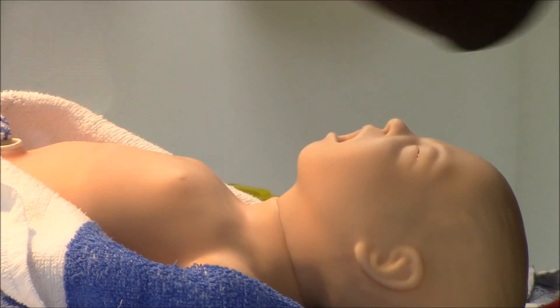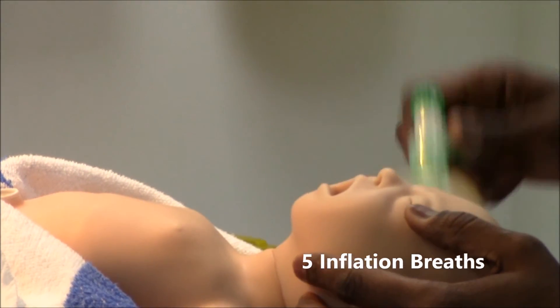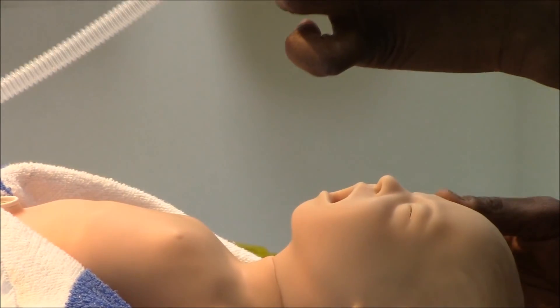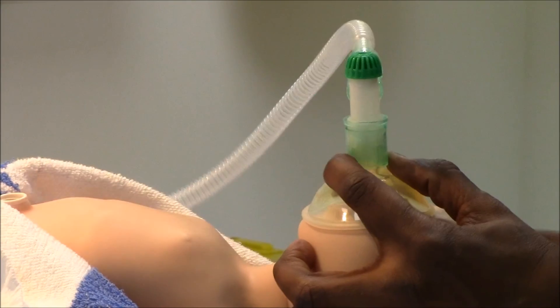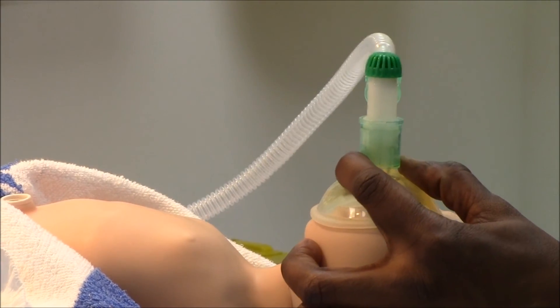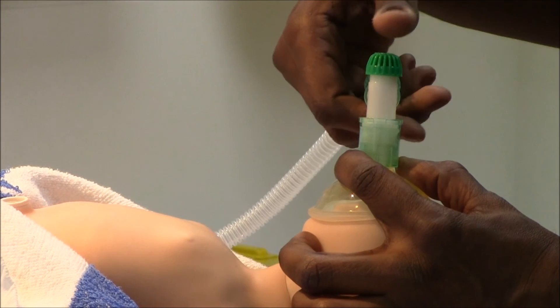I am going to give a set of 5 inflation breaths. Head in the neutral position, I am going to use my C and E position, roll the mask on, support the airway, still in the neutral position. 5 inflation breaths, each one over 2 to 3 seconds.